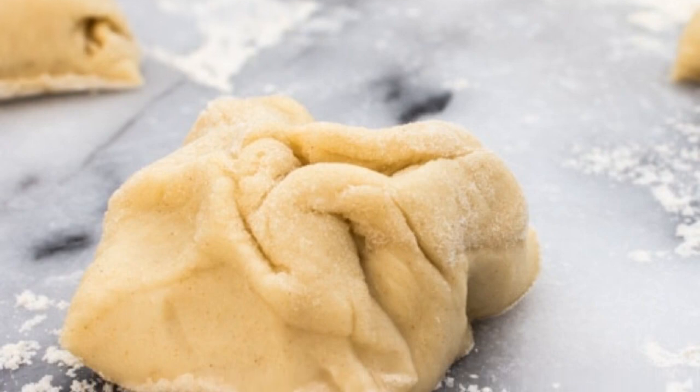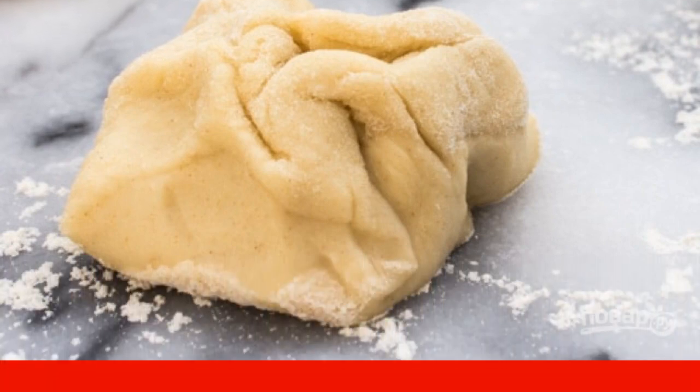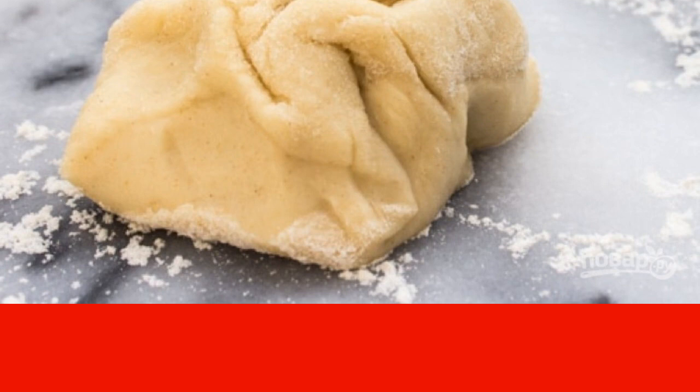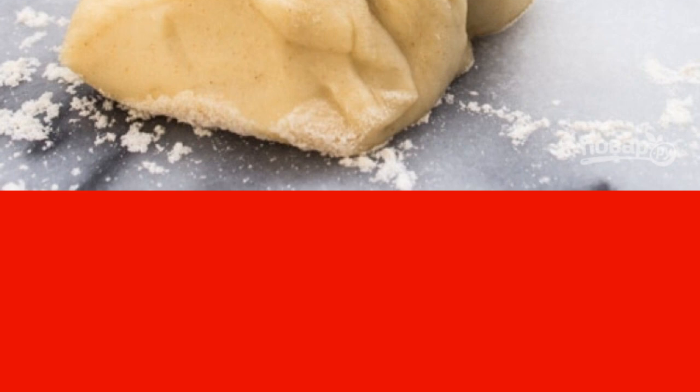Write down the recipe. Mix flour, baking powder and salt. Add soft butter to the flour mixture, break into crumbs, then pour in water and knead the dough. Divide it into 12 parts.